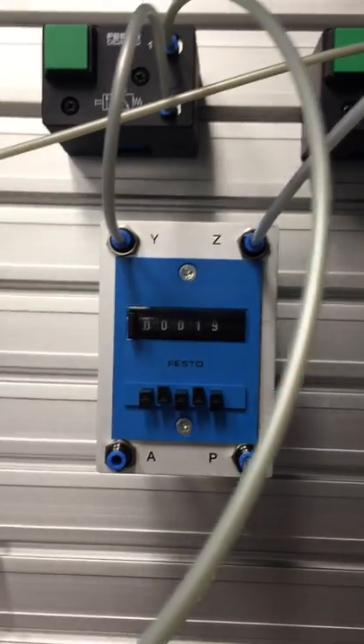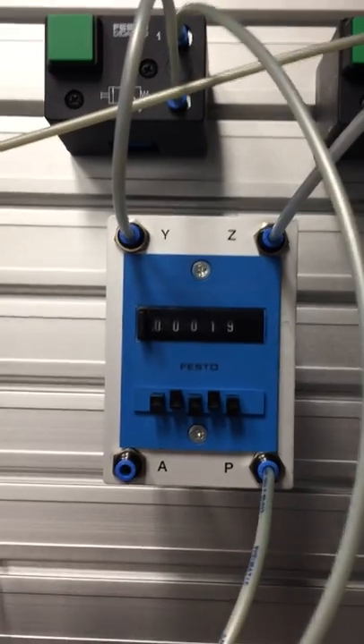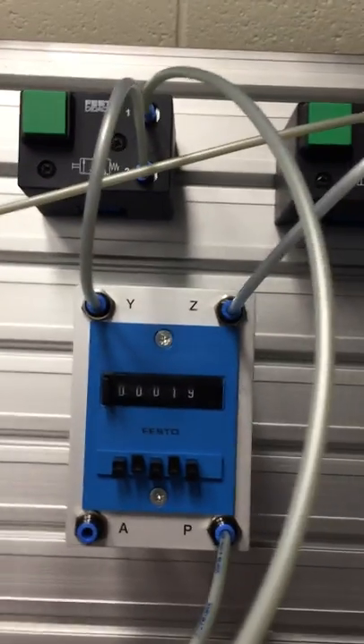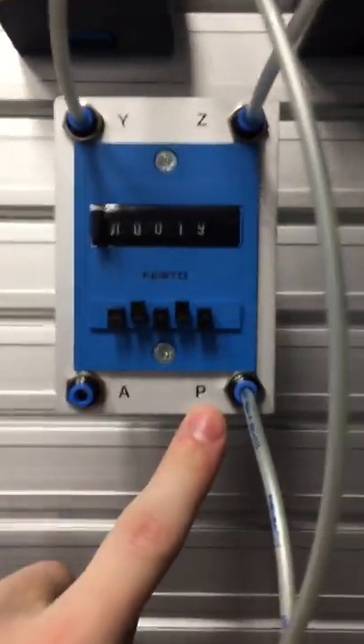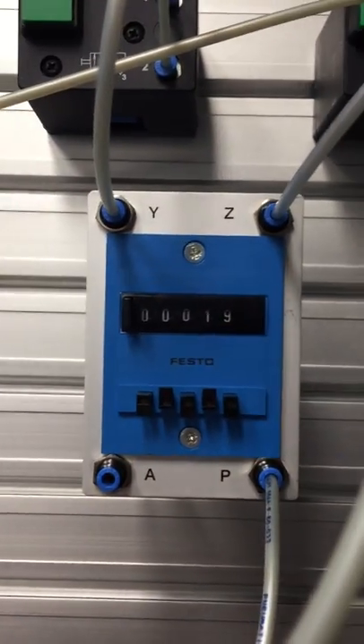What we've got here is a purely pneumatic counter, so it works purely off pneumatics — no electrics involved. That's what we've just got to wire up. We have four ports that we can work with. P is coming from a manifold, it's our primary, so that's our air supply going in.